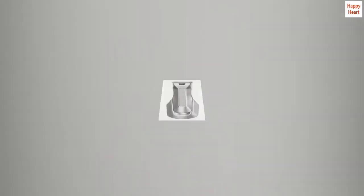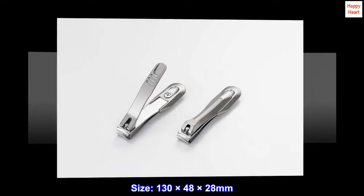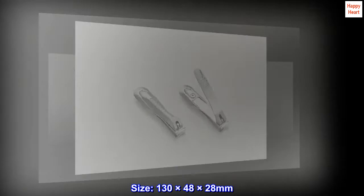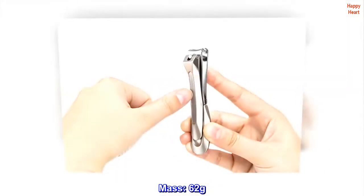Excellent sharpness — hard nails effortlessly cut. Country of origin: Japan. Size: 130 × 48 × 28 millimeters. Mass: 62 grams.